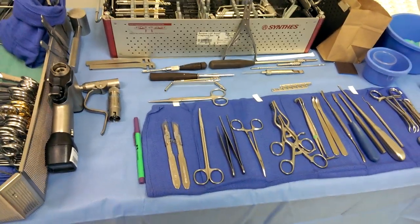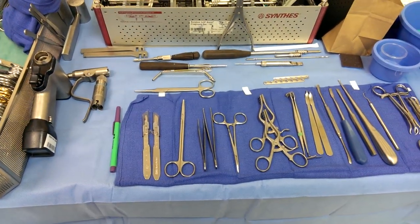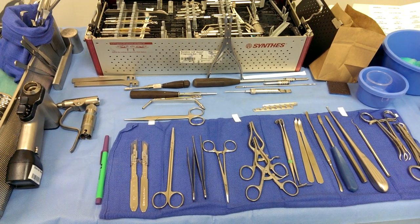Back again with surgical tech tips. Here we are with the ankle fracture — a bimalleolar fracture.